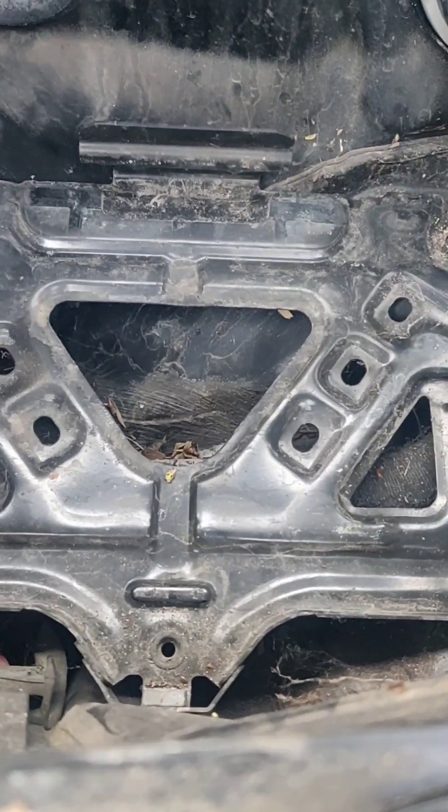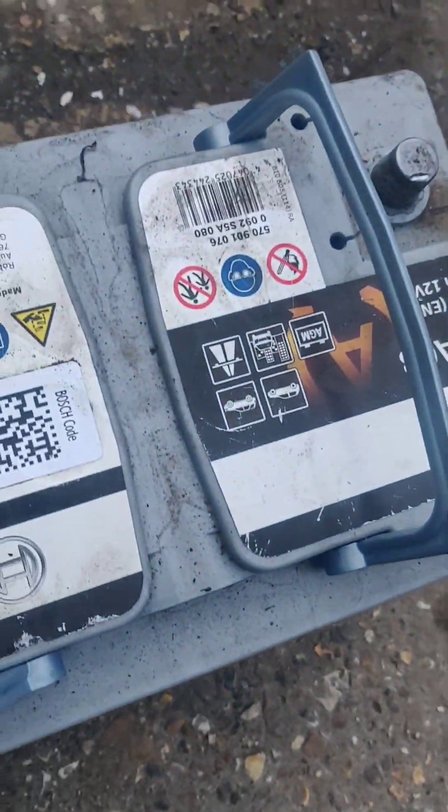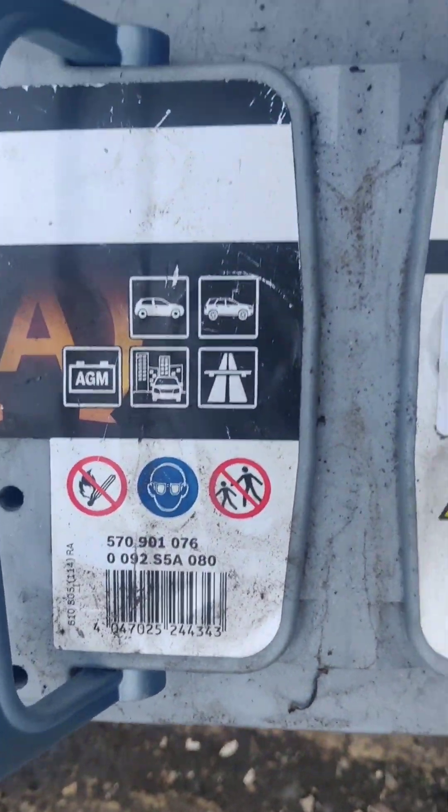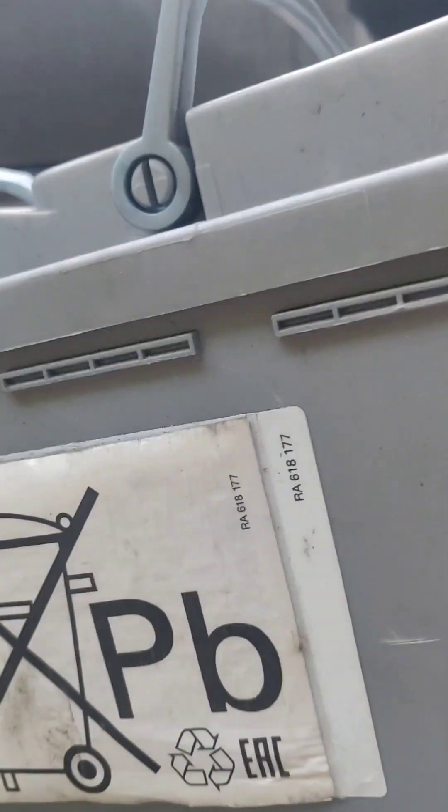Let's see how old it is. Let's have a look in here — it's all good. Someone will know in the comments how old this is from one of these numbers. So someone tell me in the comments how old this battery is.